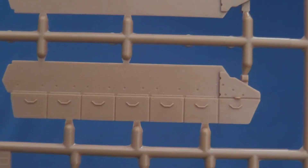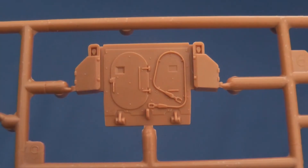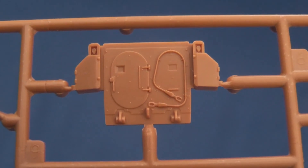The M2A2's appliqué steel armour is accurately rendered, but unfortunately the armoured headlight covers are moulded flat. The rear is nicely sculpted with exit ramps, stowage boxes and towing cable all nicely tooled.